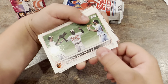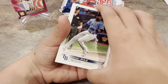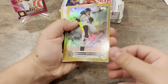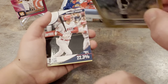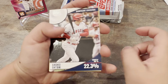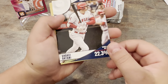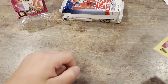Yandy Diaz. Frankie Montas. Gold — is that a foil? Gold foil, not numbered. Sansatella — a Significant Stats insert. There you go. And Paul Goldschmidt. Nice — that's a cool card. I love those 87 throwbacks.